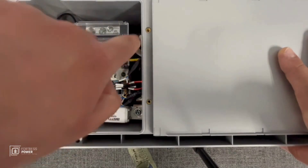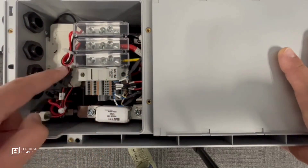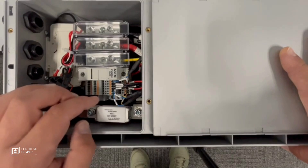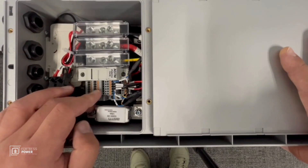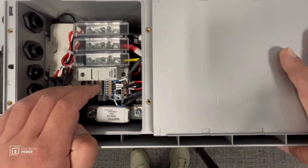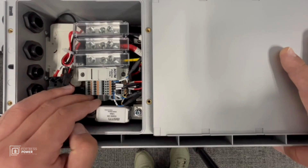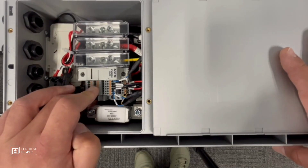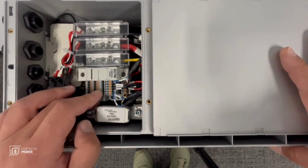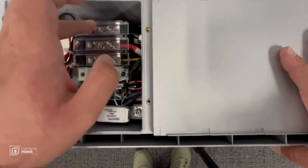This is where you connect the battery-to-inverter power cables — this is your negative, this is your positive, you see red here and black here. This is your ground that goes to the inverter. You also connect the battery-to-inverter communication cables and battery-to-SCP communication cables here. Refer to the communications map — I'll put it on screen and you can pause and screenshot it. These are the communications; these are the power cables.